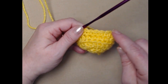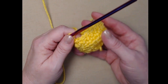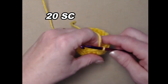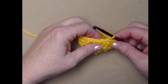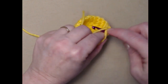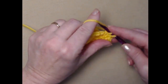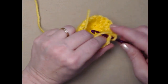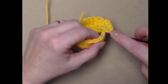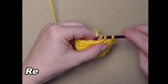I've completed that row of single crochets, joined with a slip stitch, and chained one. For the next three rows, just repeat this row: one single crochet in each single crochet around, join, chain one, and repeat. We'll do this for three more rows to get us up through row seven.